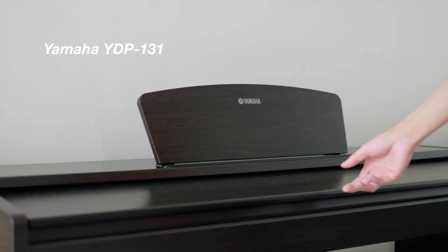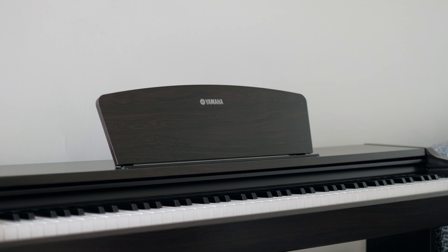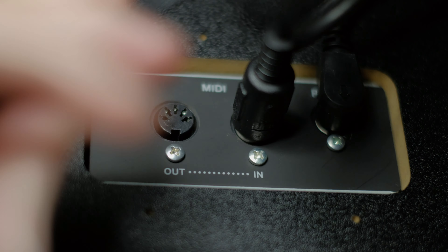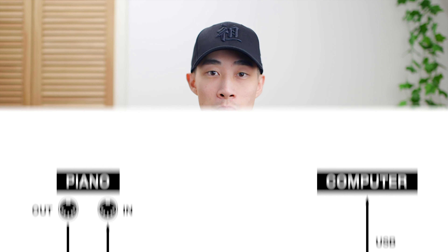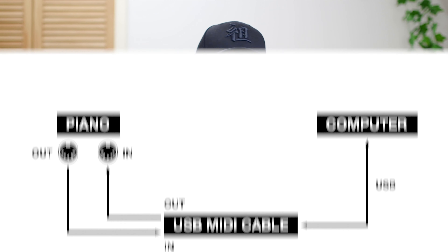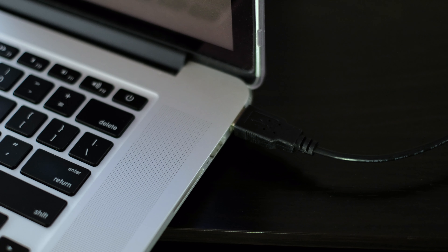I'm going to use my Yamaha YDP131 full-size digital piano for this review along with my 2013 MacBook Pro. We simply have to connect the in cable to the out terminal underneath the piano and the out cable to the in port. Slightly confusing, as we normally expect to line things up from in to in, out to out, but with MIDI it's different. The out signal from the piano goes into the in cable. On the other end, simply plug the cable into the USB port and we are done.